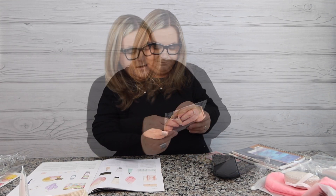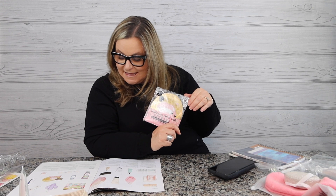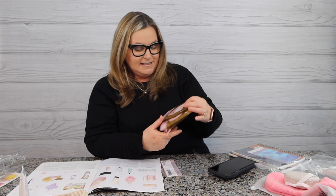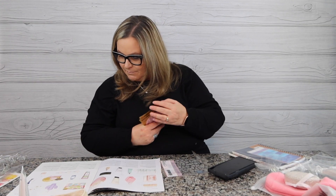Somehow I got the 'Suns Out Pouts Out' item — I do not remember ordering these. I see they are in the FabFitFun 'we surprise you' picks, so maybe they threw this in for me. $16 value. We got four of them and it says vegan on it too — gold foil lip masks to soothe, nourish, and soften. I can't believe the extra stuff we're getting this time — retail value $16, so awesome.